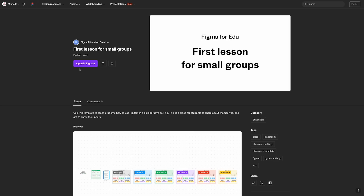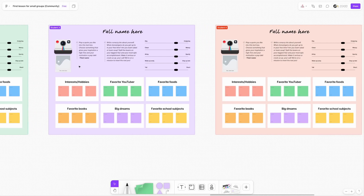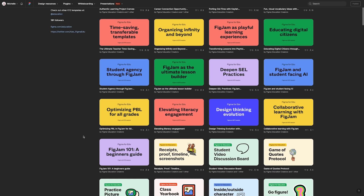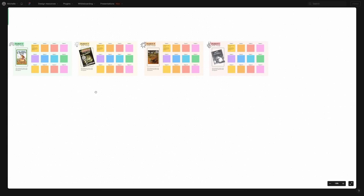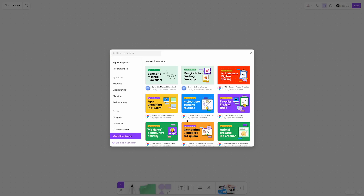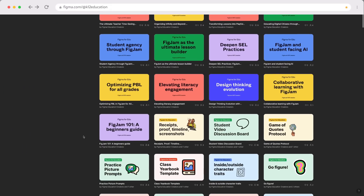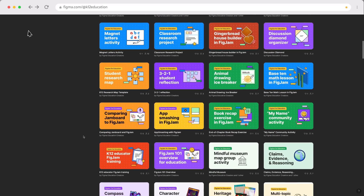For this first collaborative experience, I recommend having your small groups work together to complete either a brainstorming activity or a small group discussion. You don't need to create these from scratch — your time is too valuable for that. Figma has an incredible database of pre-made templates for free that you can use and even customize to fit your needs. You can browse templates right within a FigJam board and even filter by student and educator on the left-hand side. I also recommend checking out figma.com/k12education — it is a gold mine of free resources for your classroom.